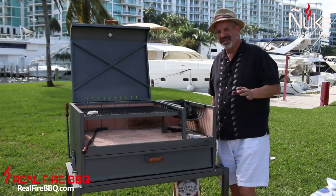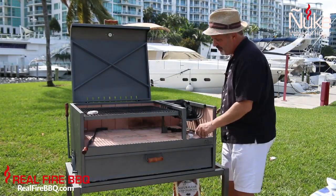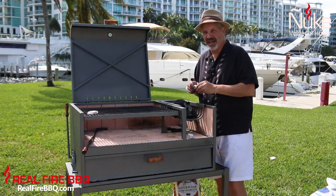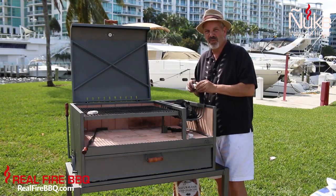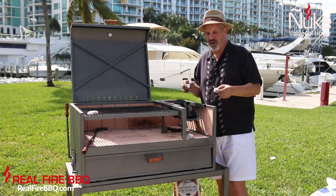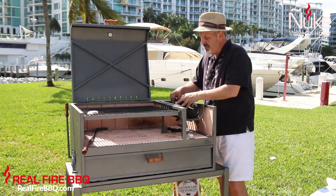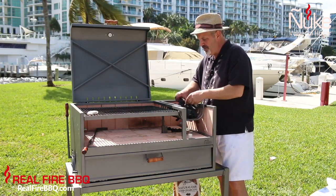To be honest though, sometimes you might want to try a shortcut. Since we're not all Argentine Gauchos, we may want to use one of our organic fire starters that you can find in any supermarket or hardware store. They don't cost much and they work real well. I distribute them kind of evenly through the charcoal.